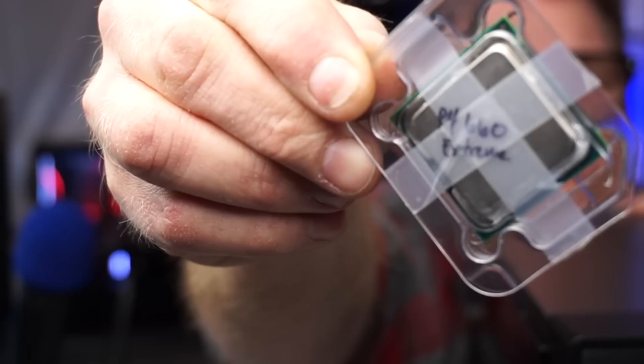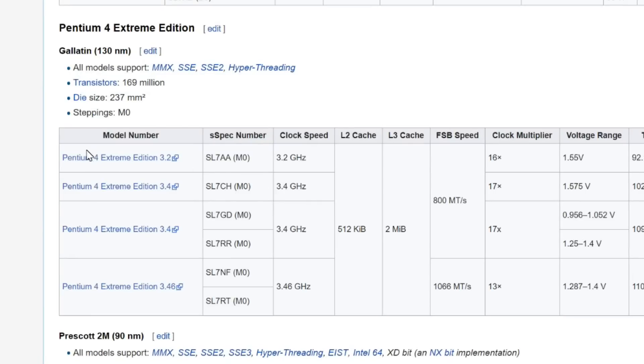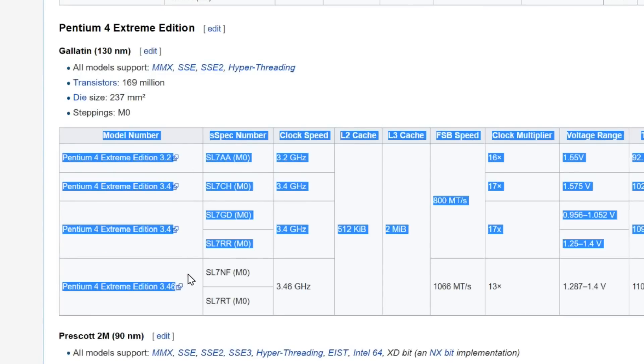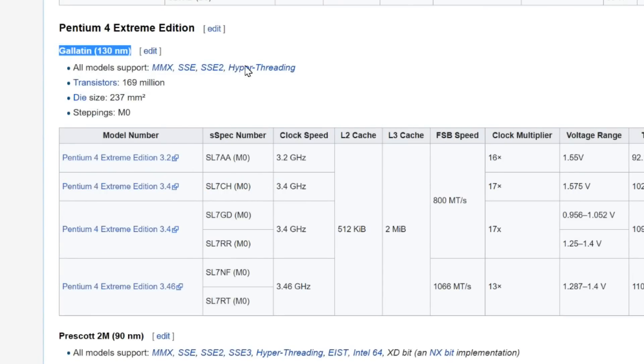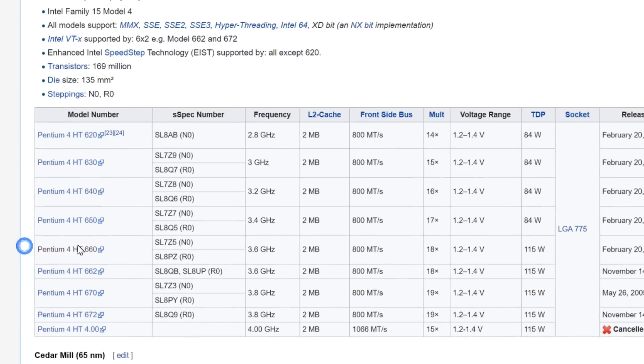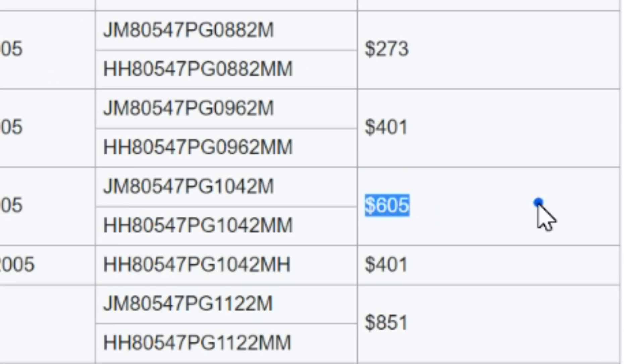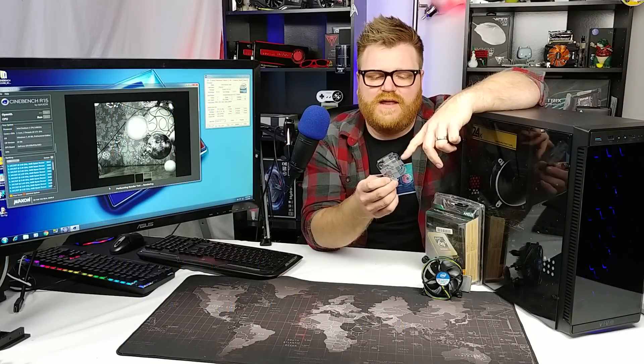I'm going to say thank you to Joseph Young for sending me the Pentium 4 660. Can we get it focused? Pentium Four 660 — Extreme Edition — except that's totally wrong. It's not an Extreme Edition. There are P4 Extreme Edition single cores, but they come from before this one. This is actually faster than any of the single-core Extreme Editions.